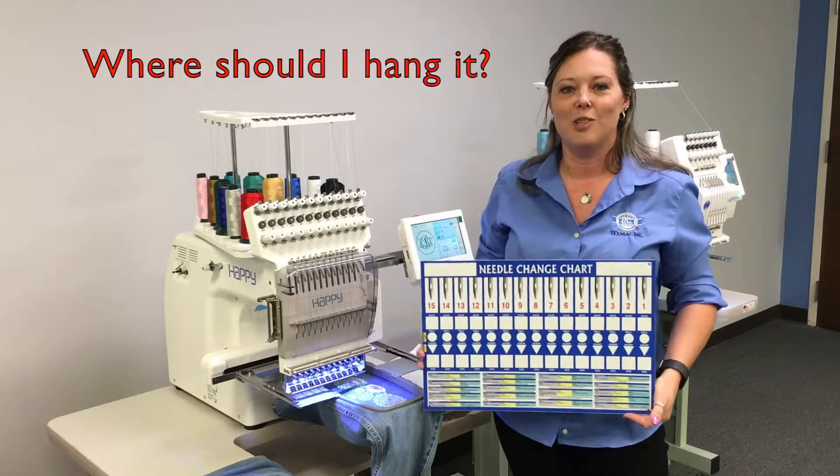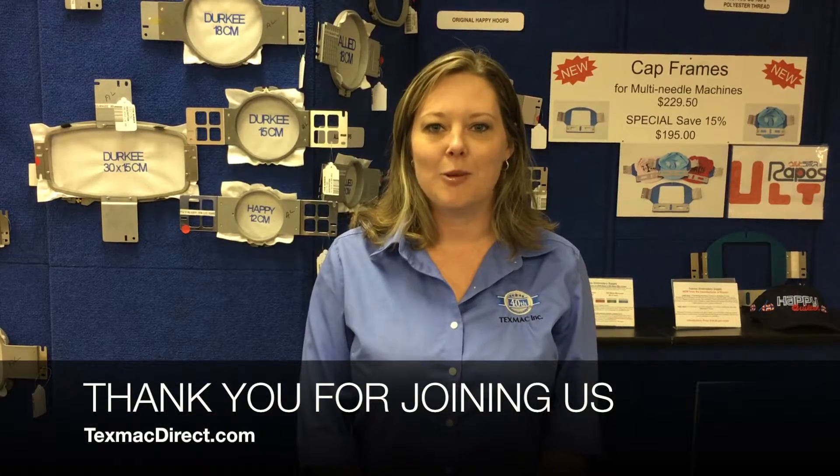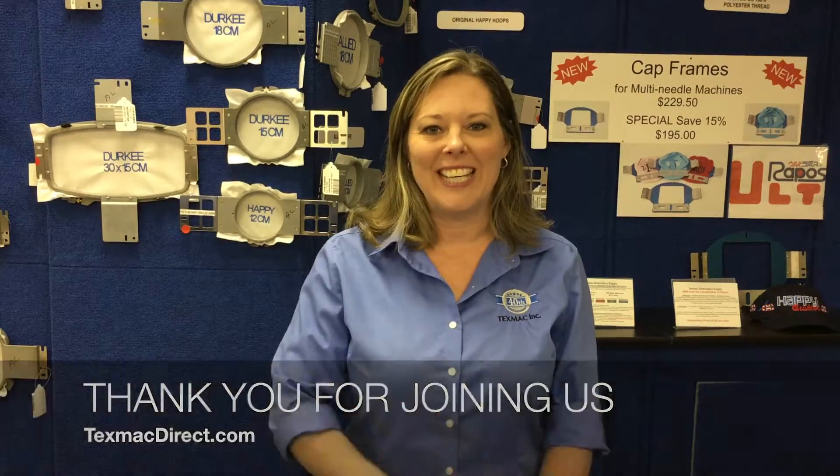Thank you again for joining us at TexMacDirect.com. This has been TexMacDirect.com — thank you for joining us.